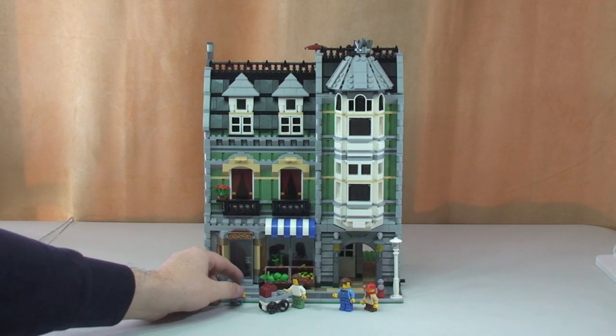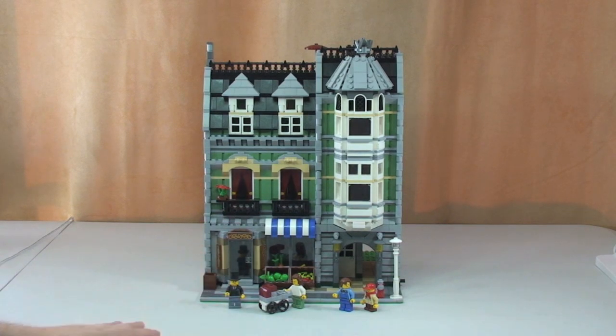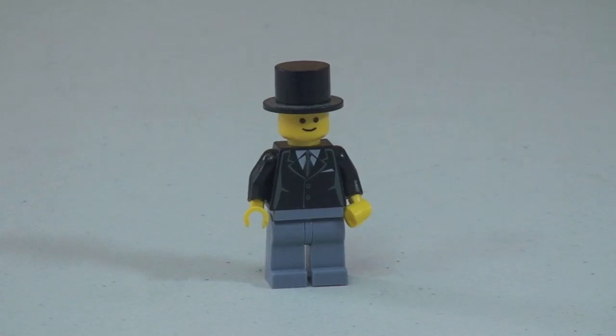It comes with four minifigures. Let's take a look at those now. All four minifigures are referred to as townspeople. There's the front shot of the first minifigure — you can see the printing to the front of his torso and he's got the black top hat on.